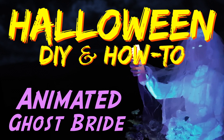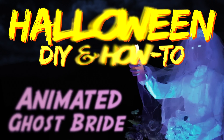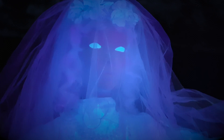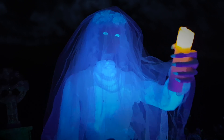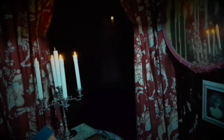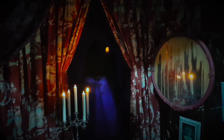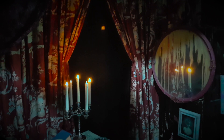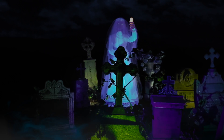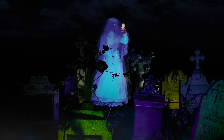Hi, this is Paul Kreutz and welcome to Halloween DIY and How-To. In this edition I am going to show you how to create this life-sized animated ghost bride. She silently floats in mid-air, lifting up both her eyes and illuminating candle. Is this ghostly bride searching for something or someone? Well I'm going to show you how, so let's get started.